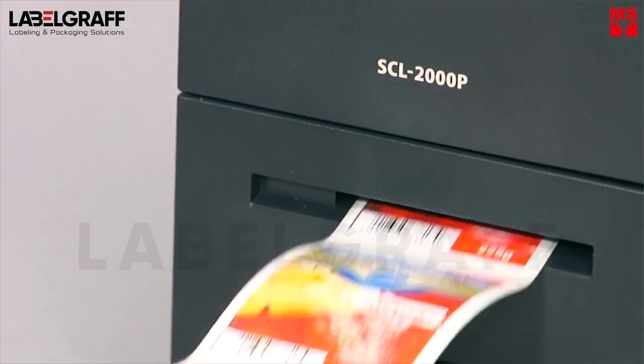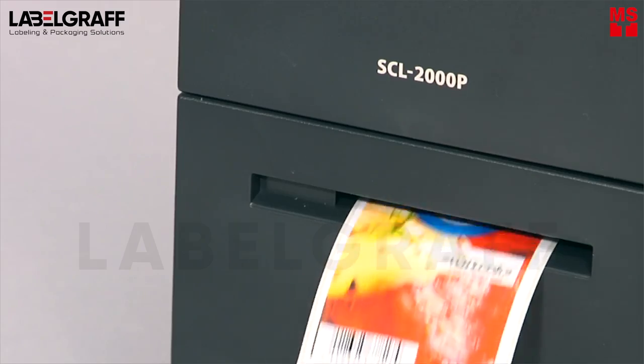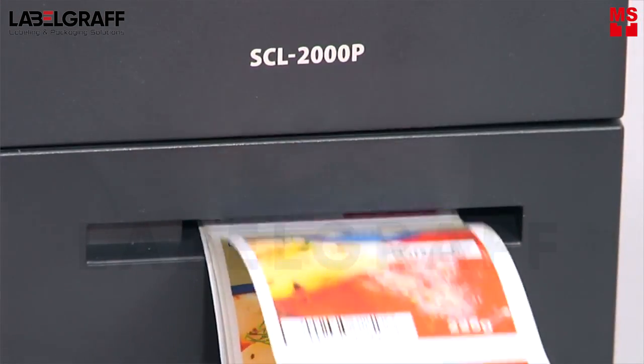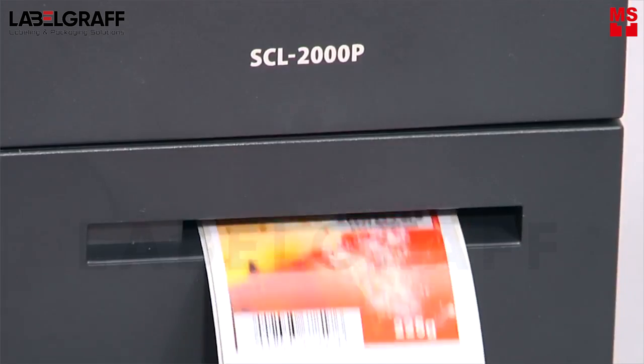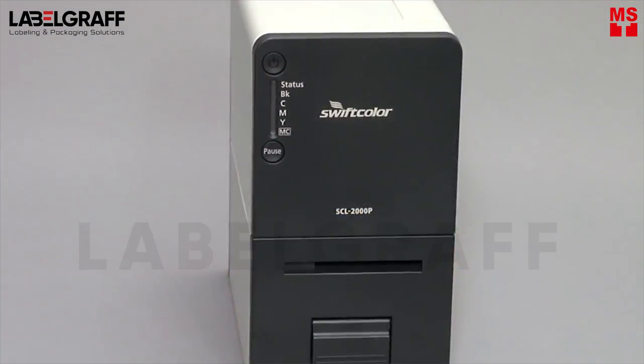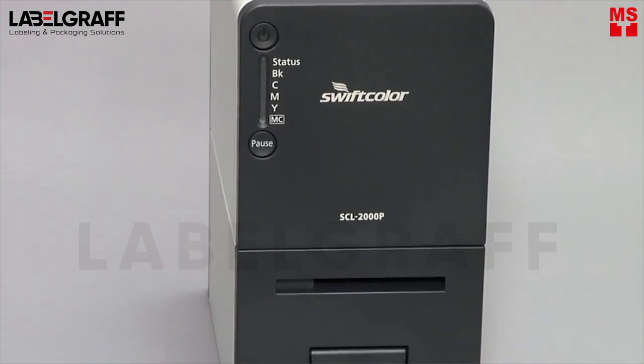Swift Color from LabelGraph improves your productivity while reducing your costs. Print one label, a few hundreds, or thousands — whatever you need, whenever you need them.